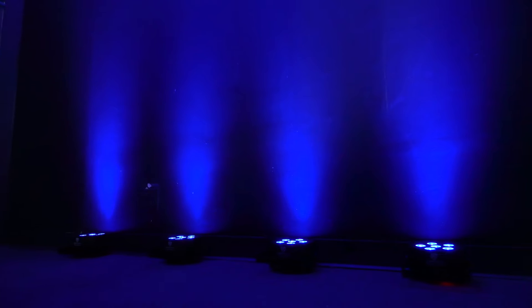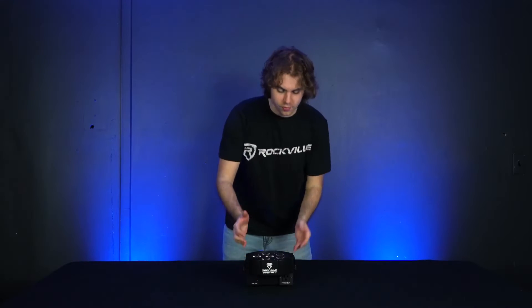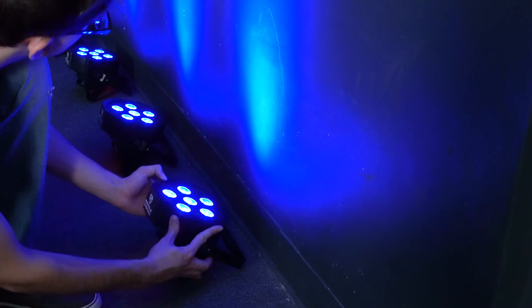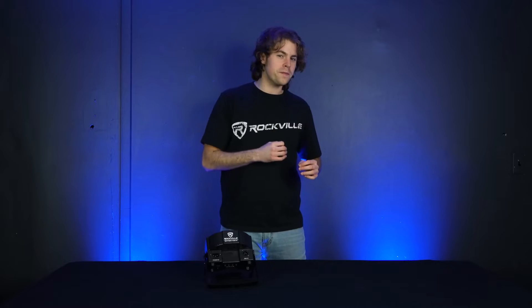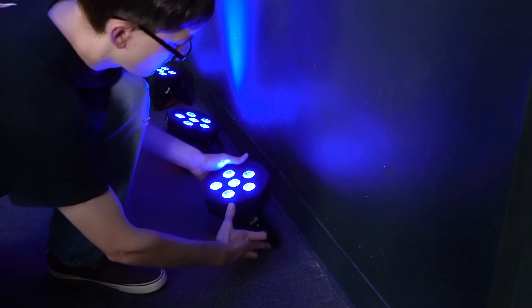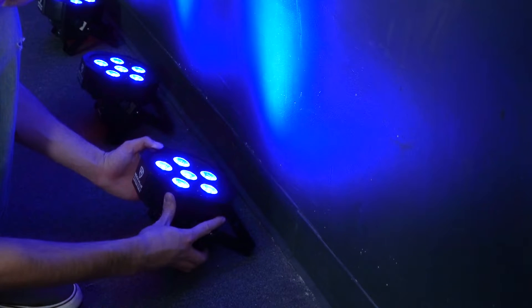When using the Battery PAR 61 for wall washing, you can use the rubber feet on the bottom of the light so that the light shines completely up, or you can use the dual bracket to angle the light towards your wall. If you're using the rubber feet, place the light flush against the wall. If you're going to angle the light, place it a few inches away from the wall and angle it until the light hits the wall how you want it.